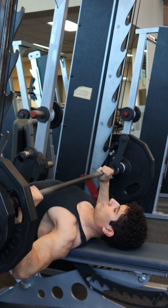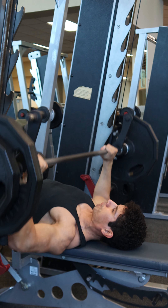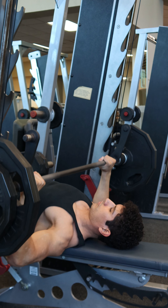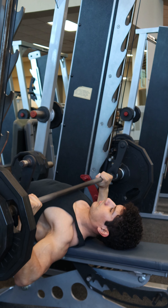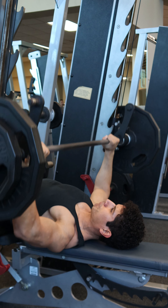Also make sure that the elbows are stacked underneath the wrists so that the forearm is vertical. Always slow and controlled on the way down — two to three seconds — allowing the shoulder blades to retract, and get a pause at the bottom, making sure to tap the chest on each rep.